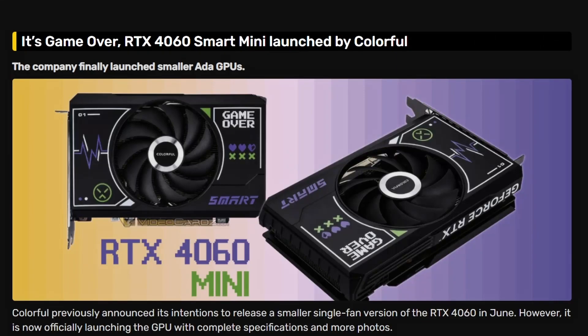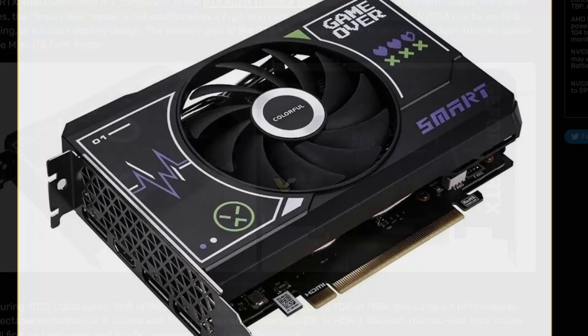So first we have the GeForce RTX 4060 Smart Mini, which has been launched by Colorful. It's a pretty decent-looking card — very small, very compact. It only has one fan. Colorful is used to making this kind of stuff; even Zotac does the same thing. It's really looking good honestly, and it's a one-fan design.